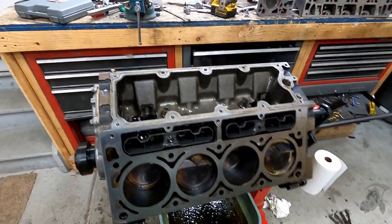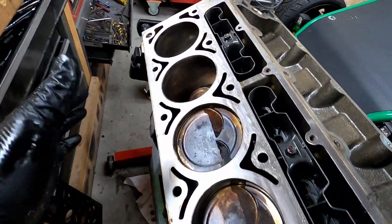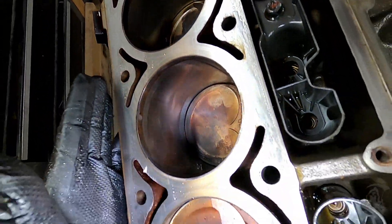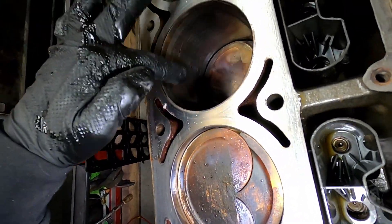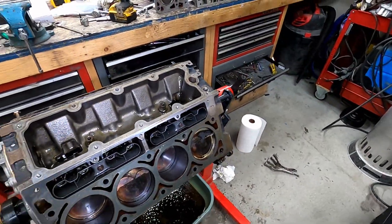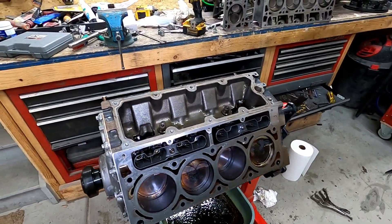Alright, got the heads off, got all accessories off. So far I really don't see anything. Still got crosshatches, don't have a big lip on there. Everything looks good. Here's a better look at that oil — I know it's kind of mixed with some other things, but that's fresh coming out of the motor right now. I'm going to get this thing pulled apart the rest of the way and hopefully find the damage to show you guys.